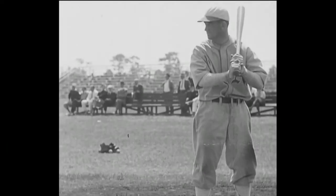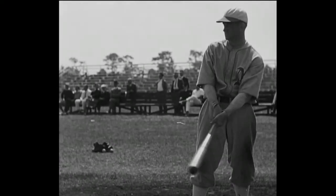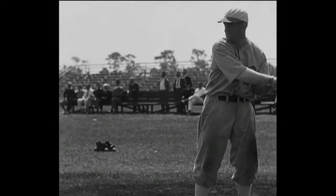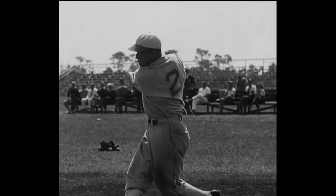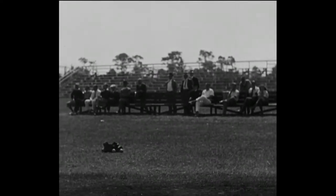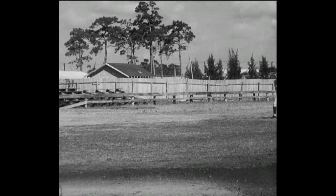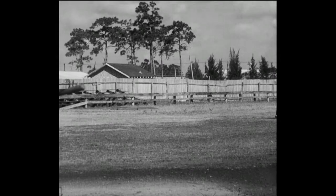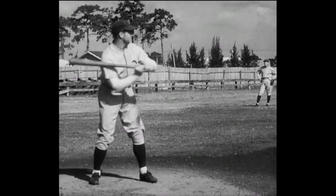Let's see you do it. And now, Mickey Cochran gives you the same demonstration with the action eight times slower than normal speed. Next up, Jimmy Foxx. We'll now see and hear the husky boy from the eastern shore, the lad who pokes them over the left field pavilion.